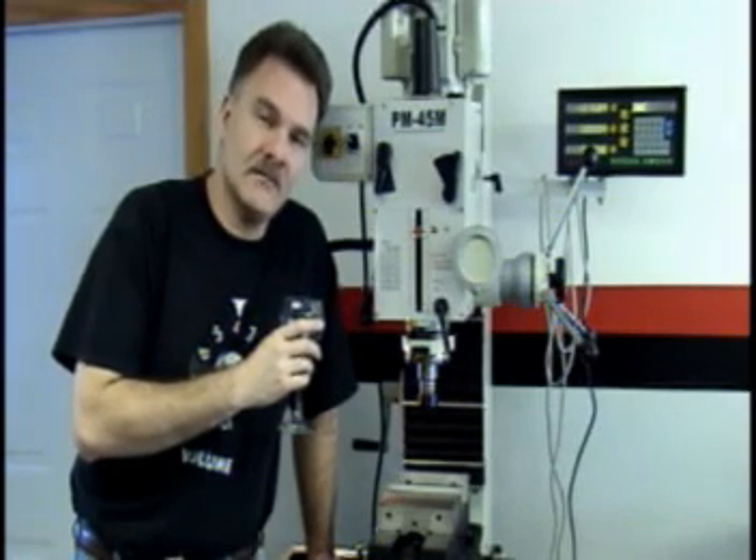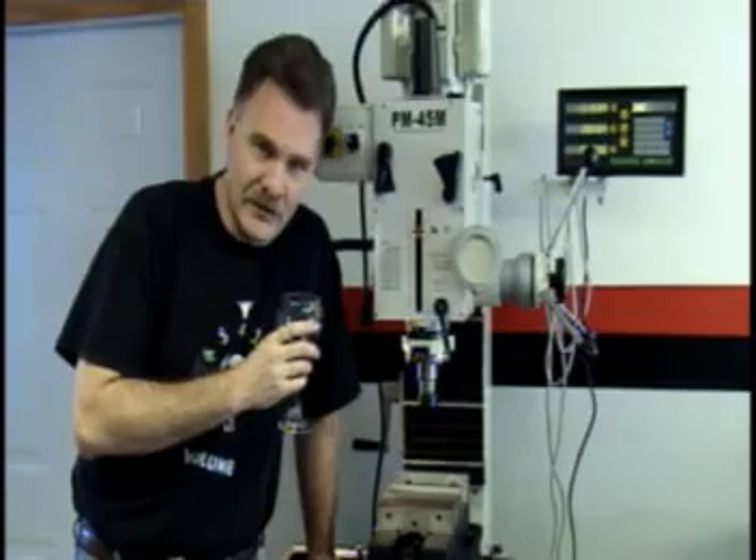I'm Terry Dayton from D-Lab Electronics, here to demonstrate the newest addition to D-Lab, which is this PM45 milling machine. This machine will greatly enhance D-Lab's amp building capabilities.